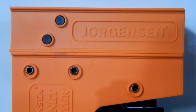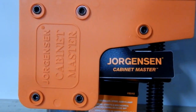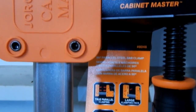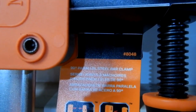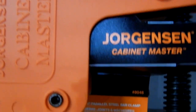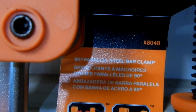I've got other Jorgensen clamps — shorter bar clamps — and I've been very happy with them. This is their Cabinet Master line, and the number on this one is 80-48. All their Cabinet Master clamps start with 80, and the last two numbers indicate the length in inches.